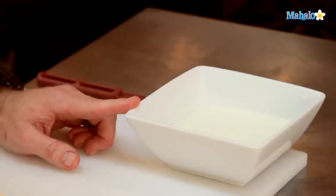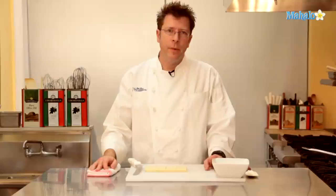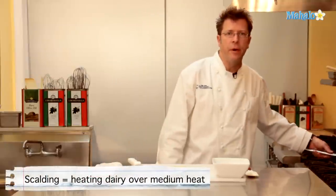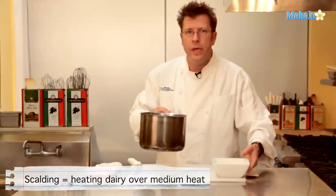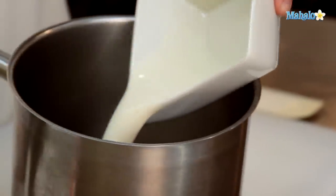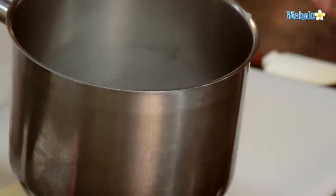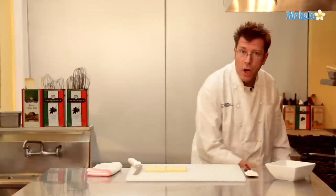For our white chocolate ganache, we're going to start off with our three-quarters of a cup of heavy cream or manufacturing cream. The first step is we need to scald it. We're going to put the cream into a pot and heat it on medium to medium-low heat until it starts to scald. What we're looking for is bubbles coming around the rim of the pot. While it's heating up, I'm going to chop up my chocolate.